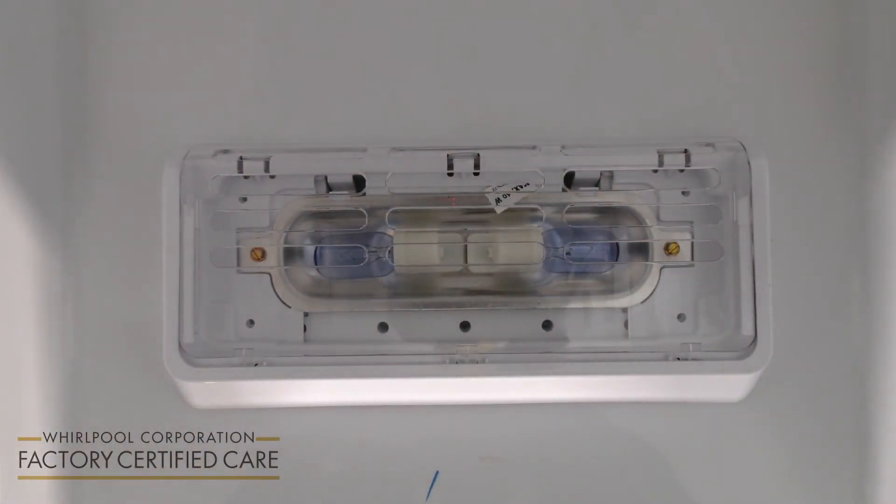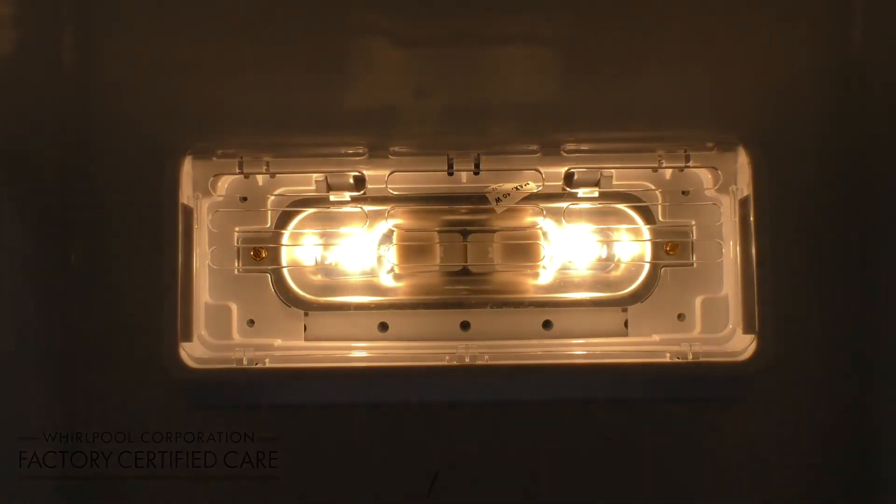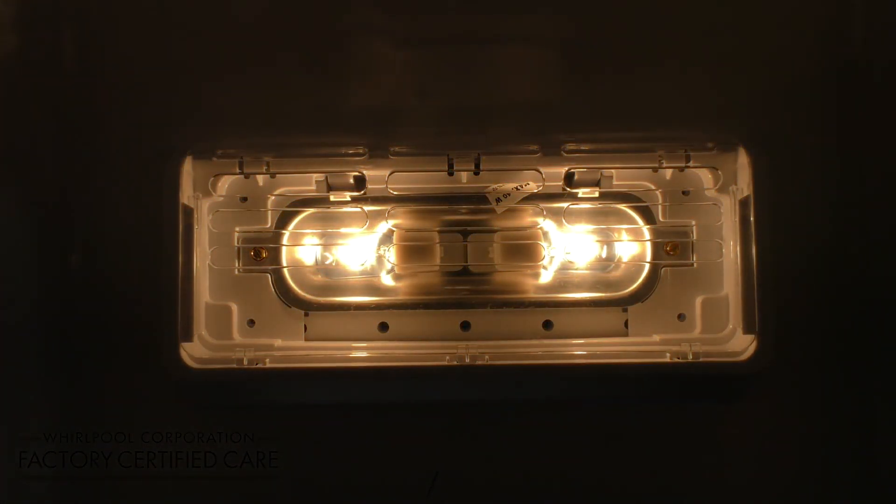Turn the refrigerator back on and you have just changed the light bulb in your refrigerator. Remember to always refer to your use and care guide.